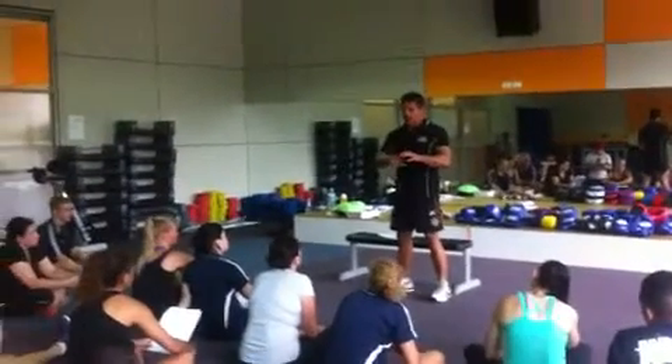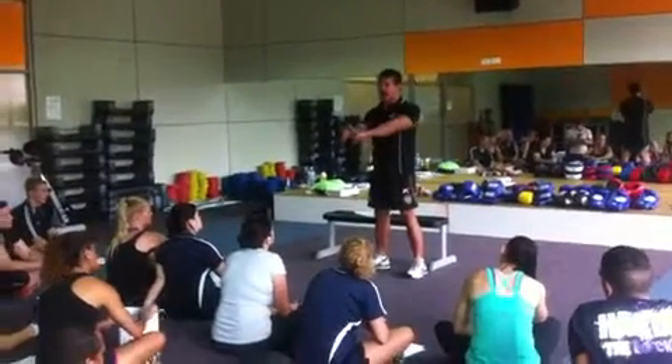If anyone hasn't boxed properly or been taught properly, they'll smash their hands up. Mainly because they're hitting them for long numbers.